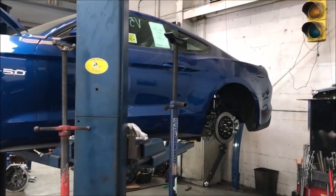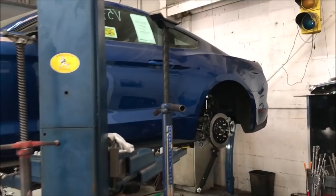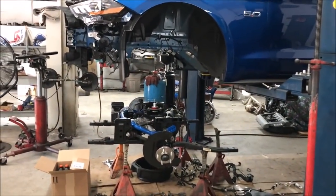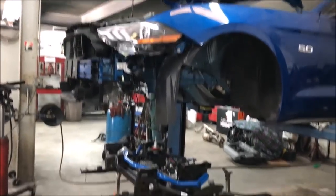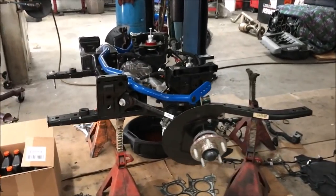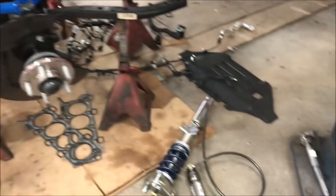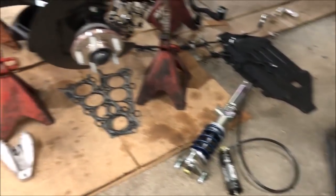Check out this car - this is a car that came to Steeda, never hit the dealers, came right here. They're building it up for the Street Car Series on TV. Beautiful 2018 Mustang with only seven miles on it. Look at that front suspension - they're doing a motion control remote reservoir strut setup. Really nice.